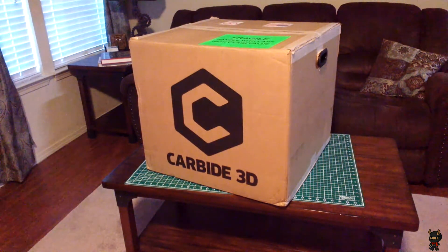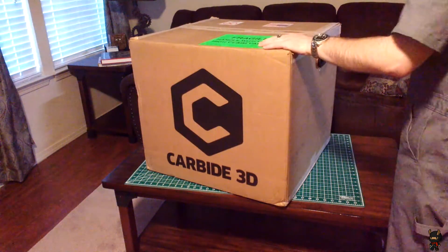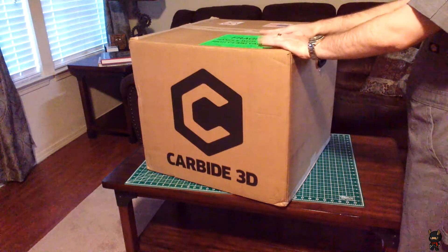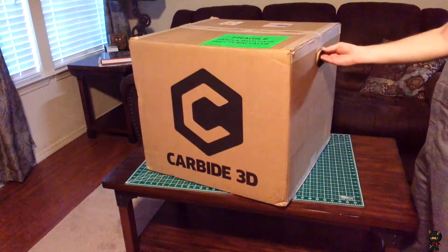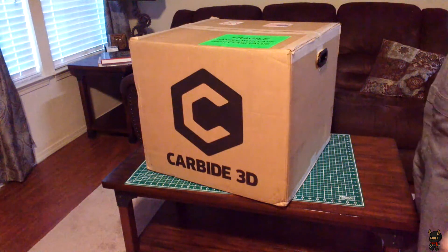First let's just take a look at the packaging it came in. The box has a prominent company logo, some nice stickers on top — USA made, do not tumble, fragile handle with care, high claim value. Probably helps the freight carrier be a little more careful with your shiny new machine. The box also has these nice plastic handle reinforcements that are really a big help when you have to move the heavy box around, so good on them for that.